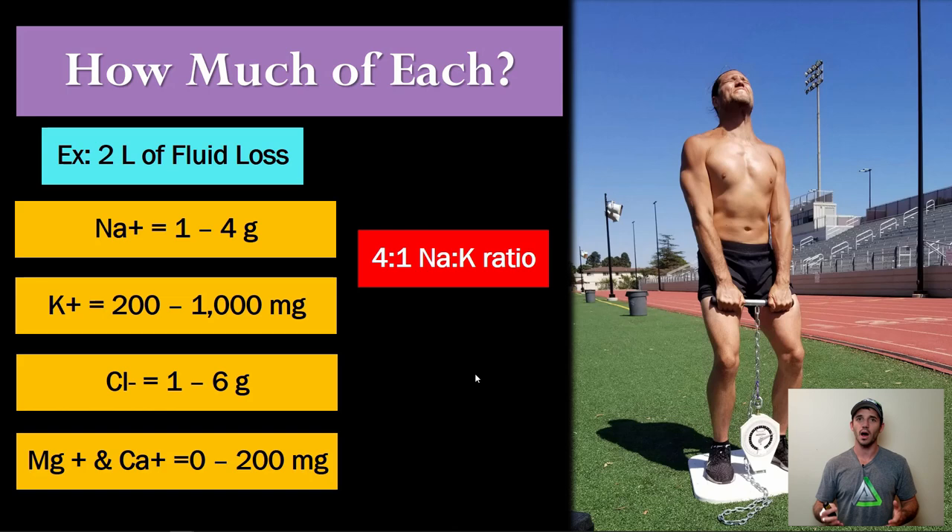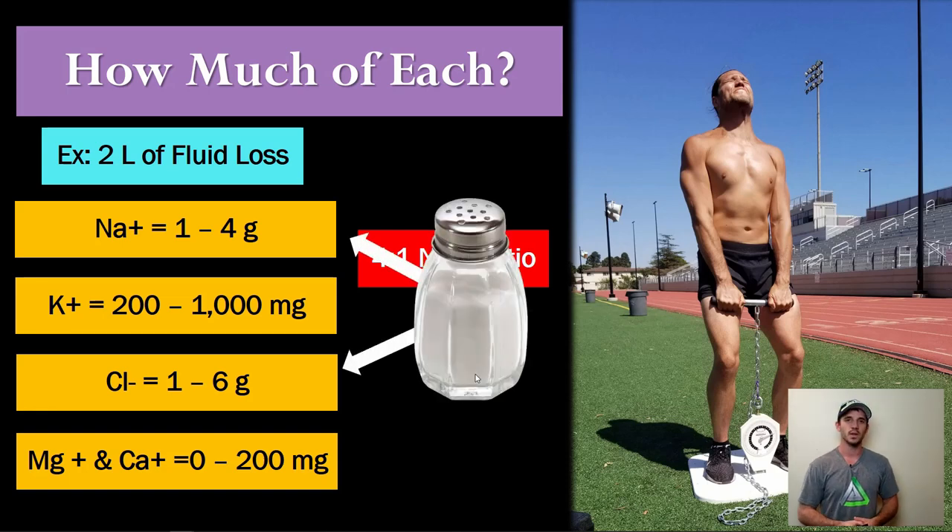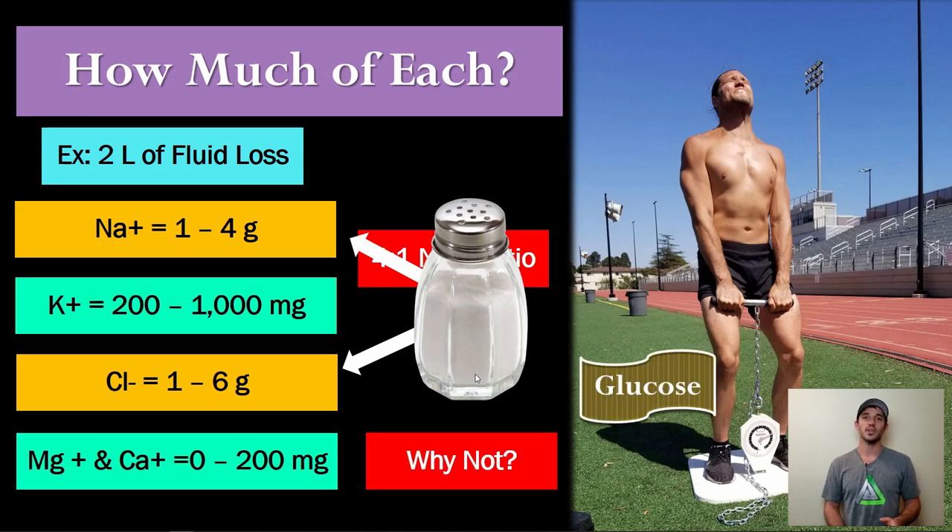If an athlete is a high sweater, you will actually start to see meaningful magnesium loss. Even though magnesium loss per liter is small, if the total amount of sweat becomes really high, that small amount starts to become a significant number. And many athletes are already low in magnesium. So there's good intelligence behind putting some magnesium in there. Combined with sodium and chloride — which you've addressed with salt — and potassium, we want to look at sports drinks for sodium, potassium, chloride, magnesium, and glucose content.